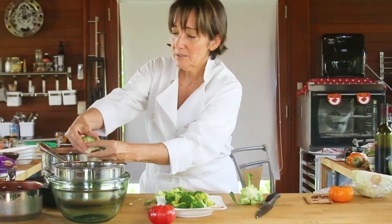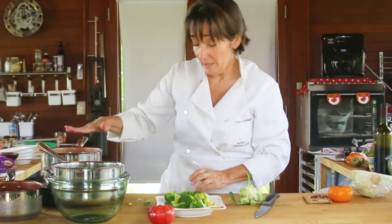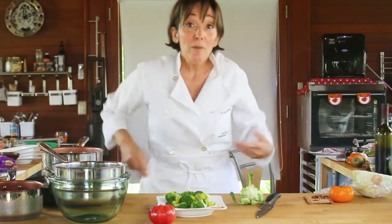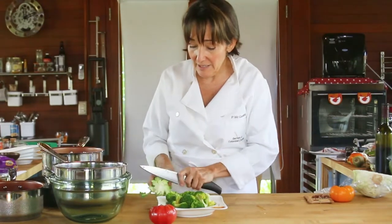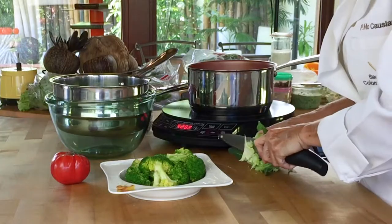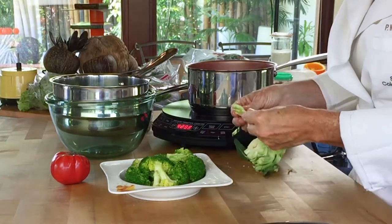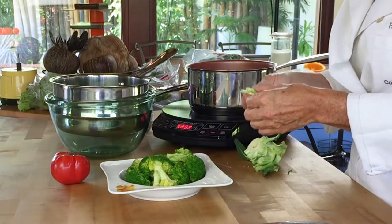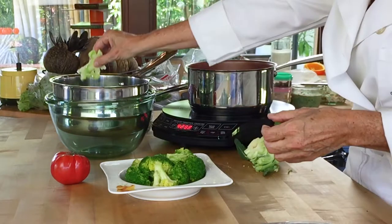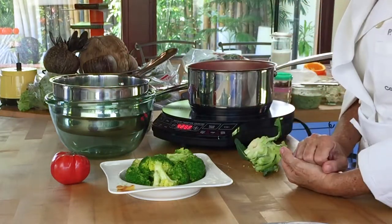We place all our broccoli florets into a colander. We have some boiling water right here — this boiling water does not have any salt, but you might want to add salt; I don't. Now what we're going to do is cut this stem into very thin slices so they take just as long to cook as the broccoli florets. Once we have all of these pieces, we're going to place them here so they pre-cook in the boiling water.